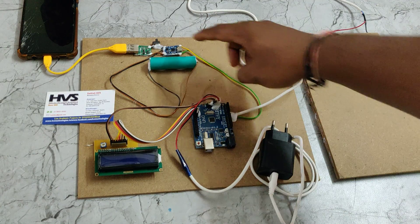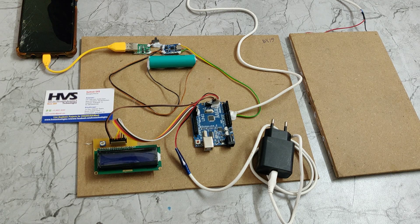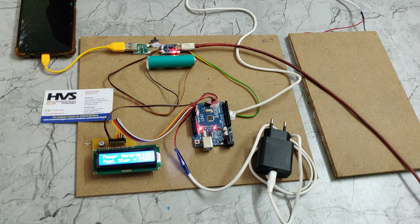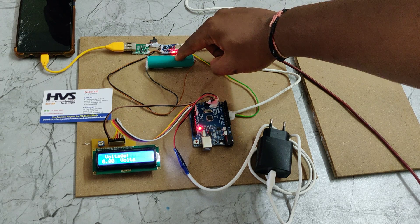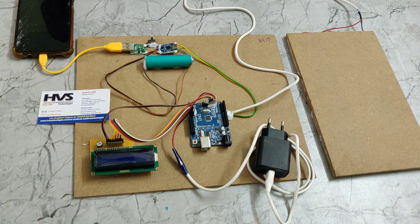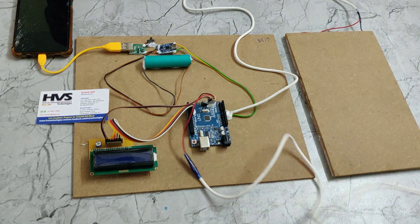The TP4056 is a battery charging circuit. If you want to charge the battery directly instead of using the piezo plates, connect the cable to this input. You can see the red light indication — when the battery is fully charged, the red light will turn off and the blue light will come on. After the battery is fully charged, you can demonstrate by switching on the adapter.